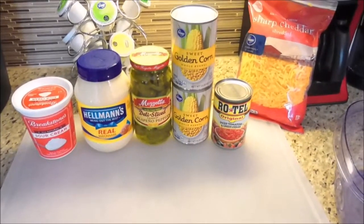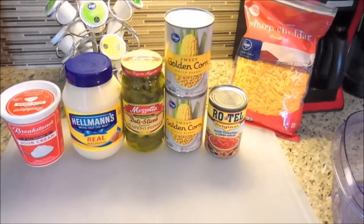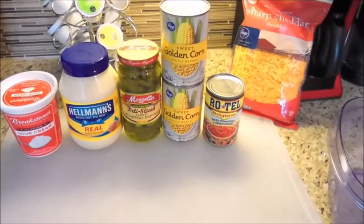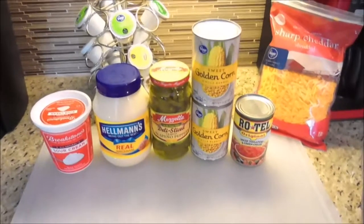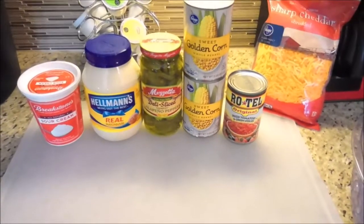I am about ready to make my corn dip that I take over to our neighbor's house when we have cookouts, hangouts, barbecues, whatever the case may be. This is something that's highly, highly requested among all of our neighbors, and so I'm going to show you guys how to prepare this corn dip.